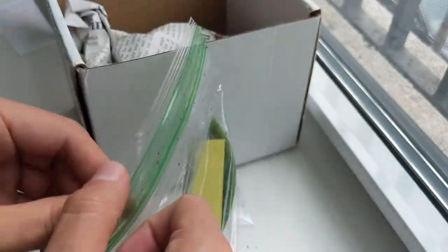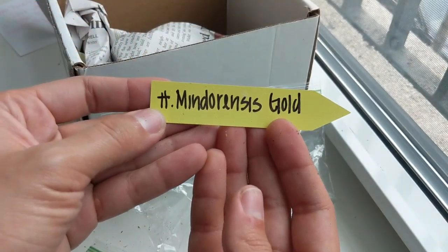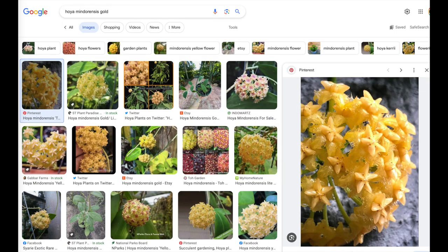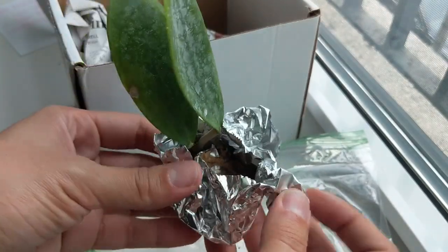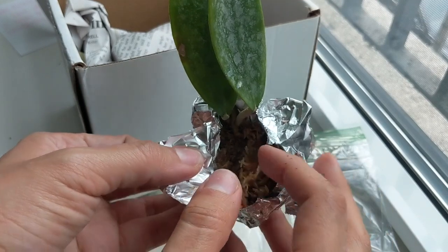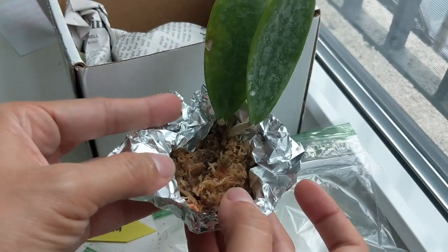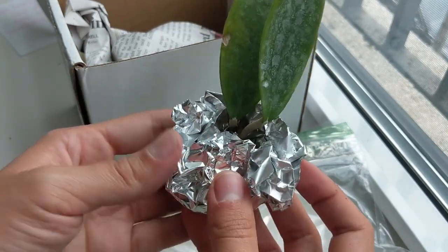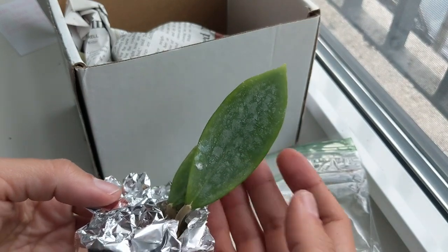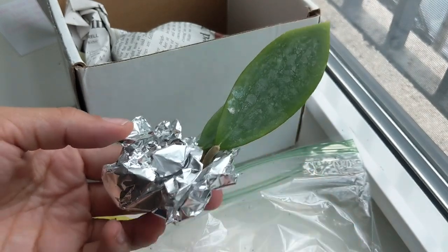The next one Maria sent me is also one I don't have — the Hoya mindarensis gold. It has slightly bigger leaves than the Hoya nuna yellow. I love that she packed it in sphagnum moss to start rooting right away; it was still moist when I received it. I kept that setup going — I added some water and put them in a ziploc bag to keep the humidity high. The woodier-stem Hoyas do tend to be a little trickier to root, but I'm looking forward to growing this one.